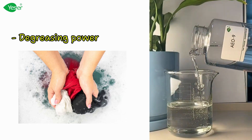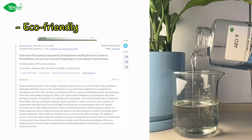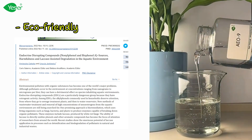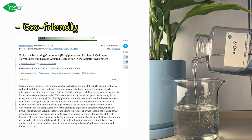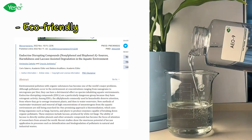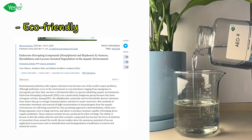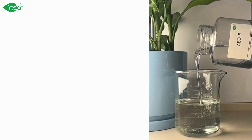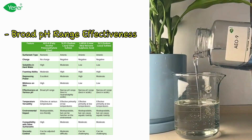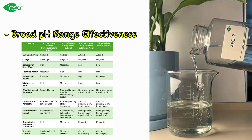This makes AE09 perfect for tackling tough stains on your clothes. One of its standout features is eco-friendliness — unlike nonylphenol ethoxylates NP9 and NP10, which are banned due to environmental toxicity and persistence, AE09 is biodegradable and safe for aquatic life. Lastly, AE09 has broad pH range effectiveness, performing well across a wide pH range and providing flexibility in formulation compared to other surfactants.